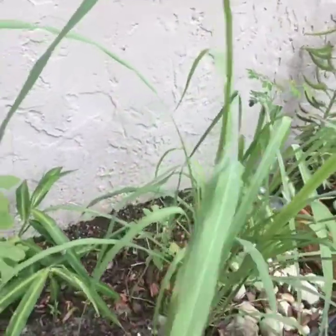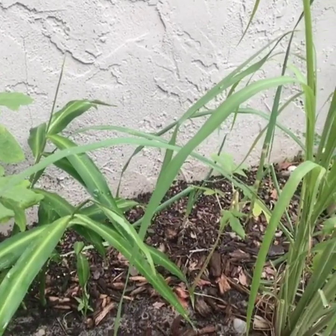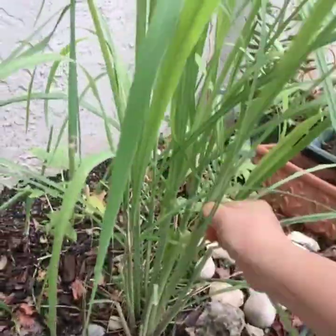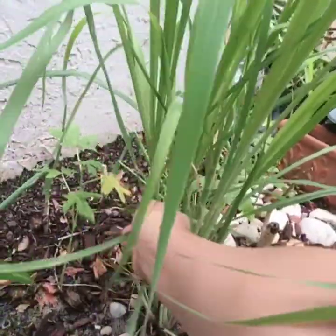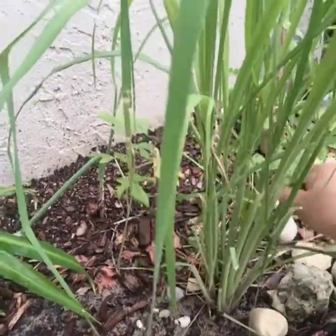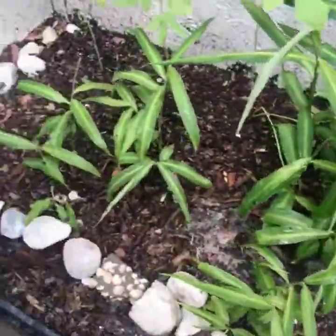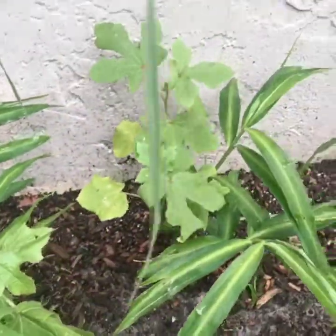Guys, I'm picking my tanglad (lemongrass). I'm gonna get it — just the leaves. I'll just get the leaves to eat. That's why I'm making this veggie dish. Munggo for my kids. This munggo and okra are from our backyard. They grew there on their own, guys — even the okra.